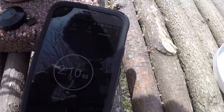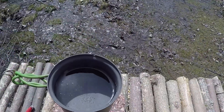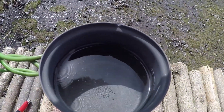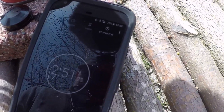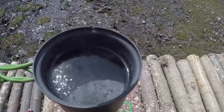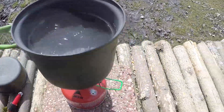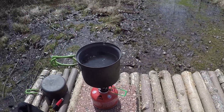We're currently just over 2 minutes and we're starting to get a boil going. At about 2 minutes 50 seconds we have got a pretty good boil going — a lot of steam and it is rolling. So under 3 minutes on that boil time.